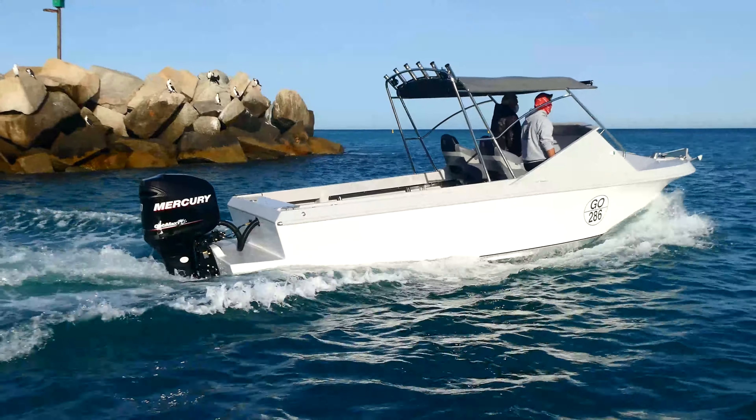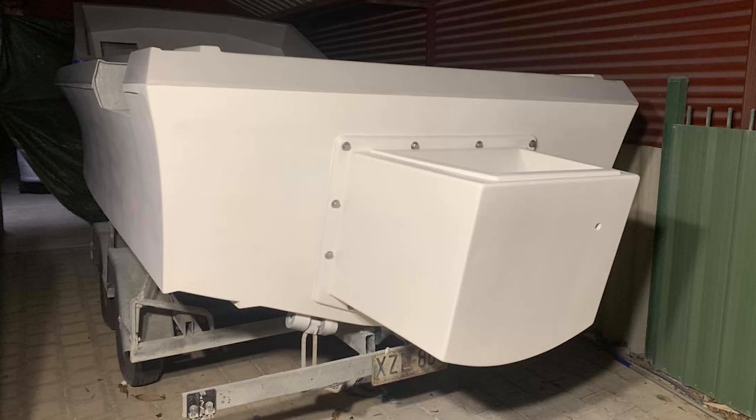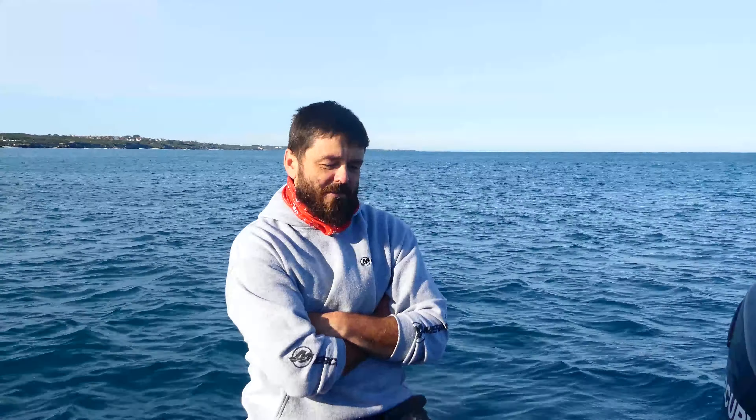The original first build had a pod on the back of it — a flat transom with a bolt-on pod on the back. We used it a bit after the full build and weren't really happy with the way the boat rode. It was pretty good but it wasn't exactly what you'd want, so we decided to pull it all apart again.